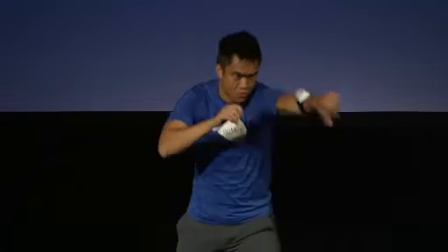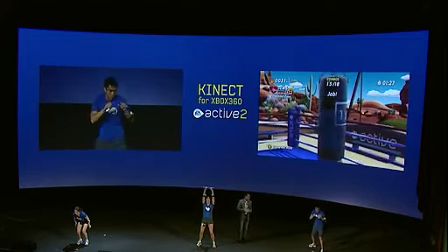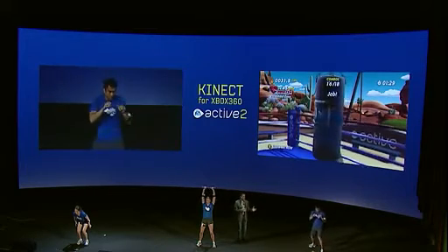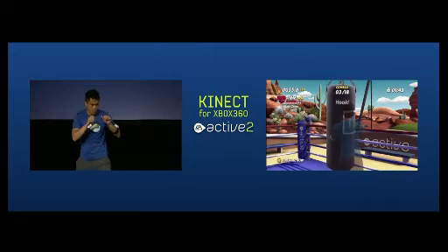We're also excited to be unveiling EA Sports Active 2 for Kinect, here for the first time today. The Kinect camera has high-fidelity full body tracking. Gerard, one of our certified personal trainers from the team in Vancouver, has complete one-to-one motion with his on-screen avatar. What this really means is that as Gerard is doing his boxing workout on the punching bag, we're actually registering his entire body — not just arms and leg movements. You can really see it as he bobs and weaves and ducks from side to side.